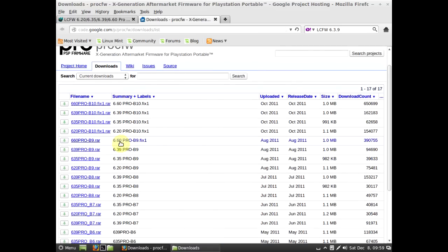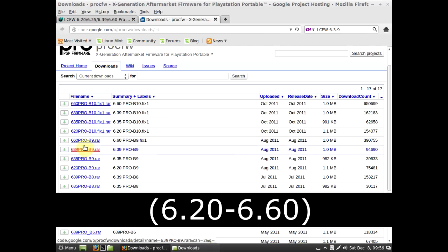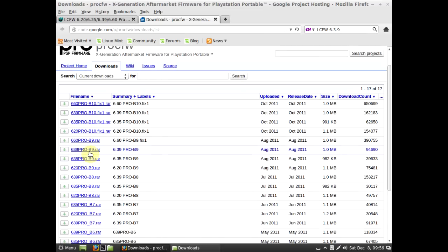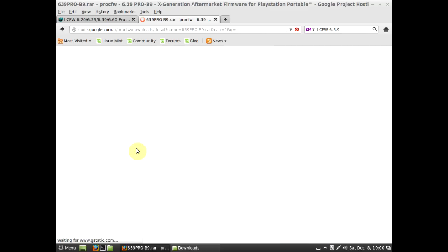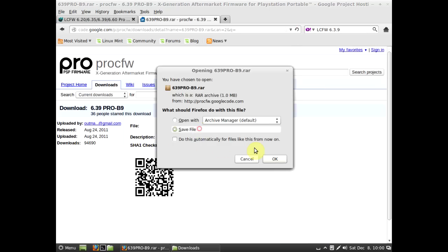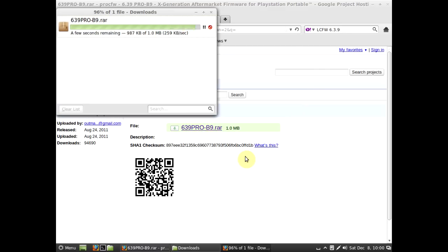If you don't have one of these versions and you've got a lower version, I can always upload a 6.39 version if I can find an update on the internet. You want to run one of these — I'll just do the 6.39. Just make sure you get the right version, or you can break your whole PSP. Don't want to do that.